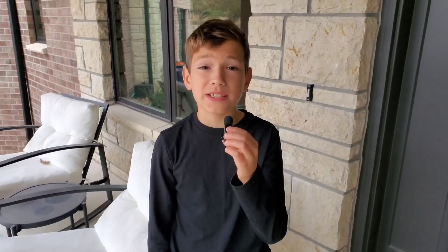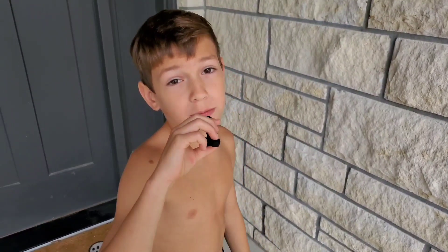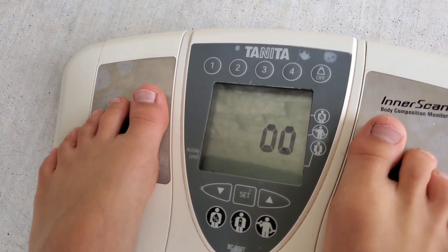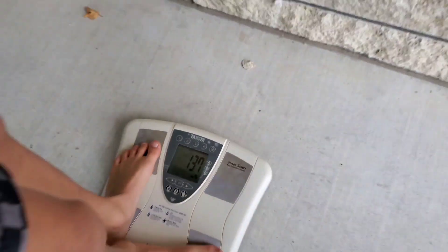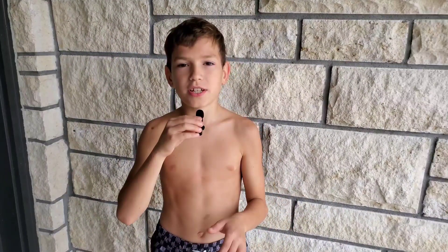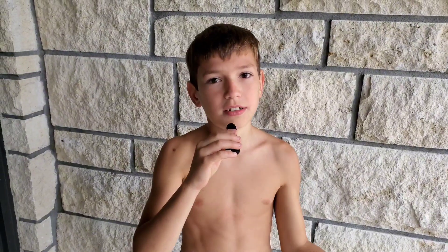Let's get our baseline readings. Let's weigh myself and check my body fat percentage. I'm not 100% sure if that scale is right on my body fat percentage, but we're still going to use the same scale every single time and see how it affects it.